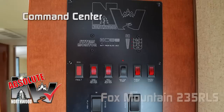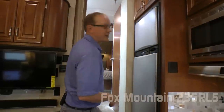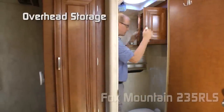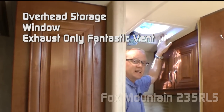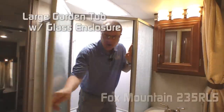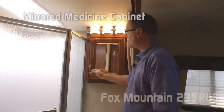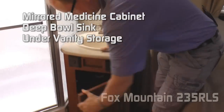Absolute Northwood Command Center. Up the stairs behind your privacy partition, you'll find easy access into your bathroom. In your separate commode room, you'll have plenty of overhead storage, a window, standard exhaust-only fantastic vent, and foot flush toilet. Directly across from the commode room, you'll find a large garden tub with glass enclosure and head clearance skylight. The set-apart vanity features a mirrored medicine cabinet, deep bowl sink, and under-vanity storage.